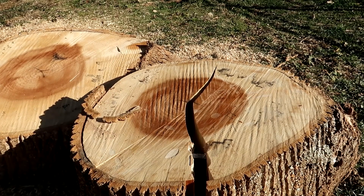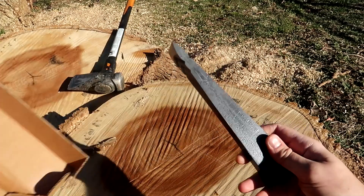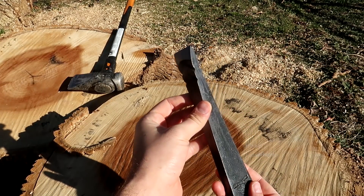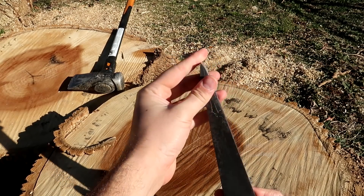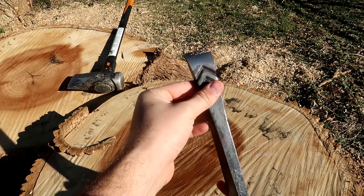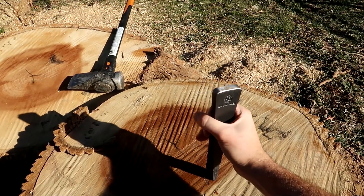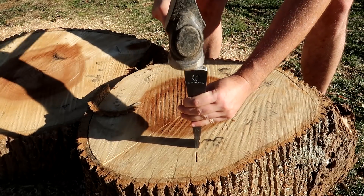Wow, no way, that was fast! Got in here — another pretty unique splitting wedge. Check this out: totally different flat side, and you're driving it in right here. So unique, let's see what it's all about.